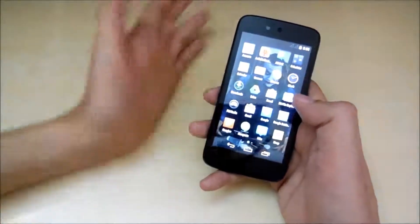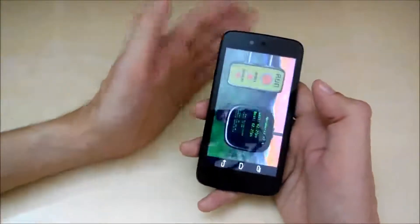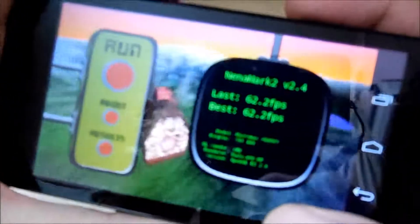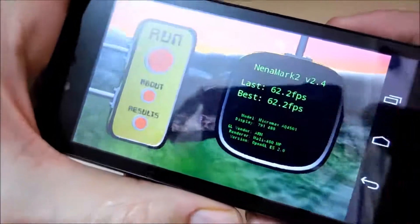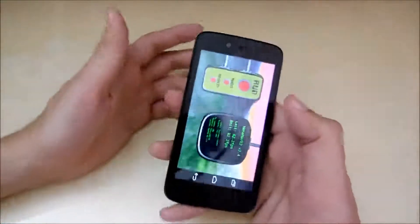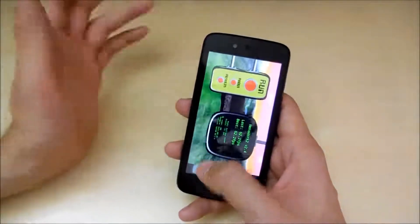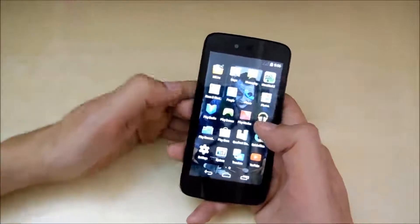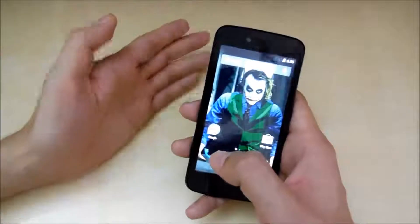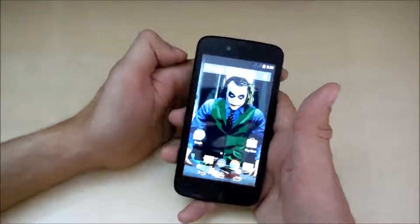The next thing is also related to performance — the GPU. It has a Mali 400 GPU which scored even above the Asus Zenfone 5, scoring 62.2 FPS in NenaMark 2. Moto G scored 57.0 FPS while Asus Zenfone 5 scored 60.0 FPS. So this phone has a better GPU than both of those devices, which is really good especially at this price.